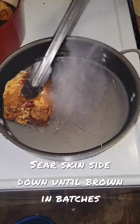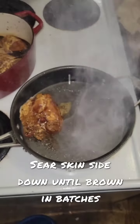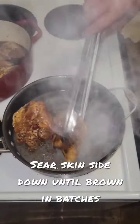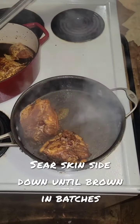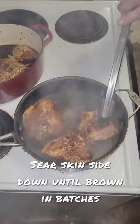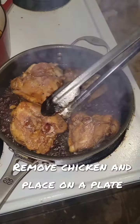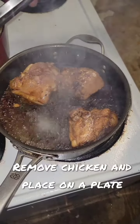Remove the chicken from the marinade and sear skin side down until it is brown on the skin side. Do this in batches not to overcrowd the pan. Once seared, remove the chicken and place it separately on a plate.